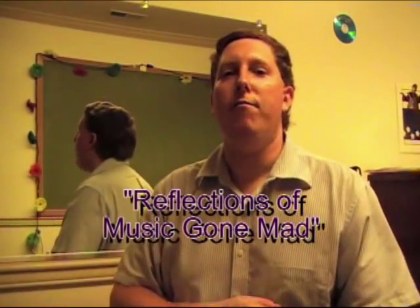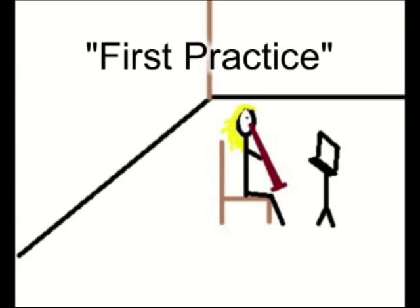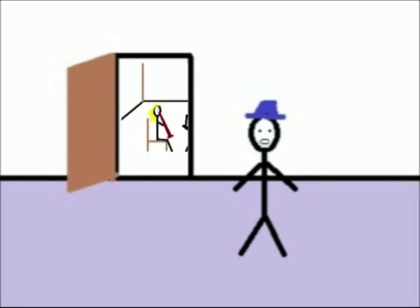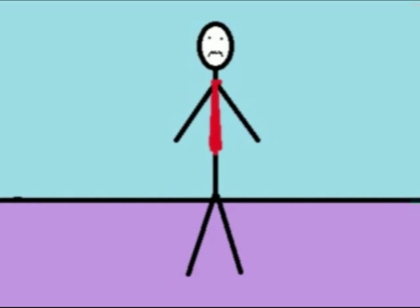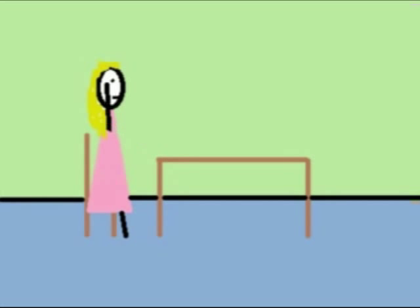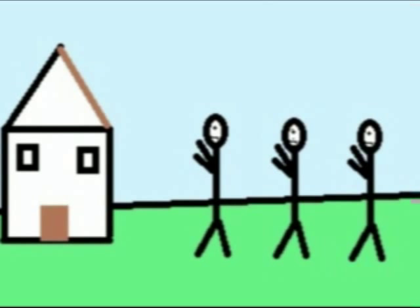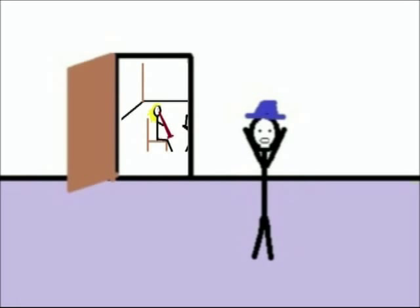It's time for Reflections of Music Gone Mad. Listen to my sister practice — she's only great for a day. Listen to my sister practice, I hope she gets better soon. Dad is growling, mama is quiet. Dad is growling. The neighbors are annoyed with her. Listen to my sister practice, I hope she gets better soon.